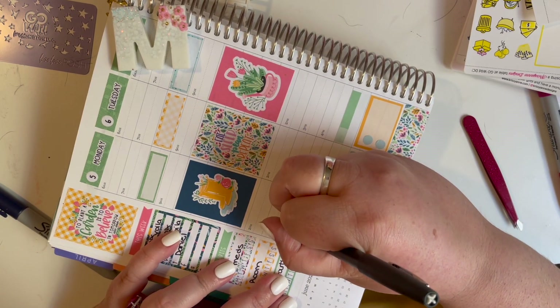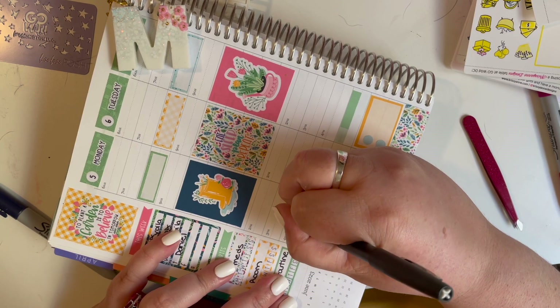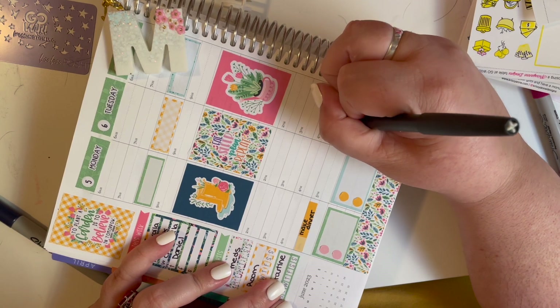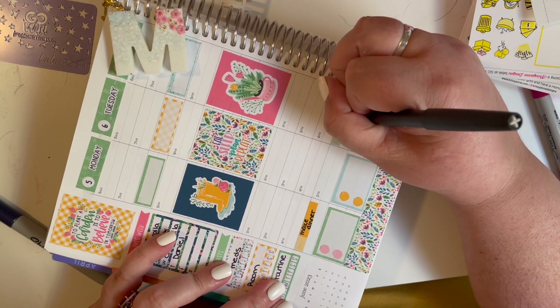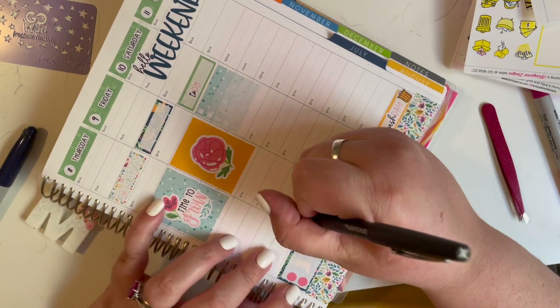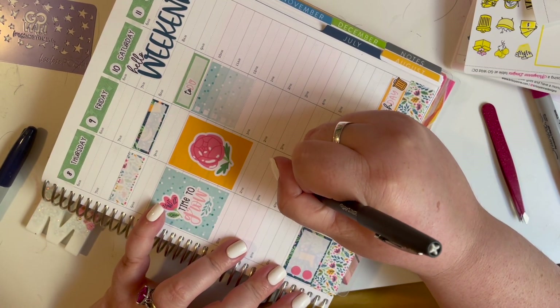I'm just putting a note in here — 'make dinner.' I use my Paper Mate Flair in black. It's thick enough that it's substantial — I don't like super thin writing — but not so thick that it bleeds through everything. Love it.